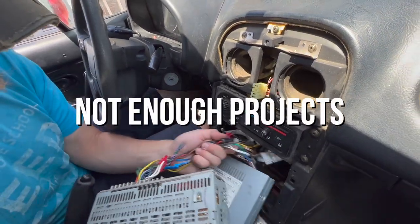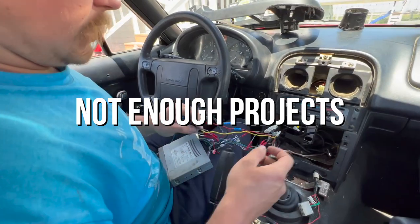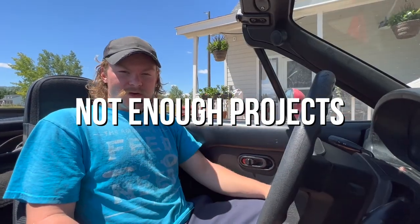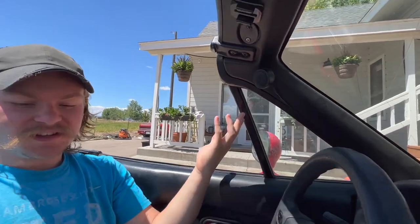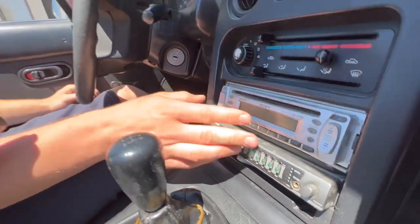Oh come on guys, they just cut the factory harness. Today we are going to be doing a stereo upgrade in our NA Miata. This thing's got a pretty gimmicky aftermarket radio that the previous owner installed — you can see it's got tweeters, I don't think they actually do anything. They did a really good job installing this equalizer and the head unit. We're gonna upgrade the door speakers and we're gonna add in headrest speakers to the driver's seat.